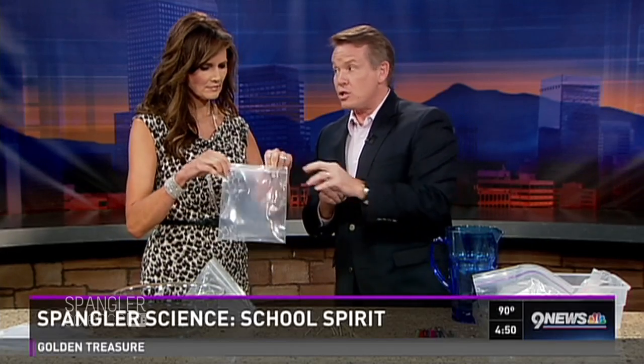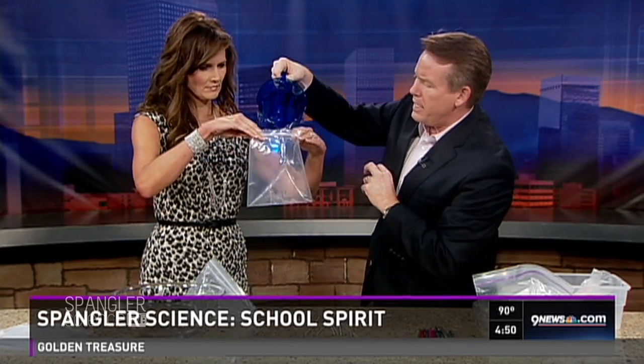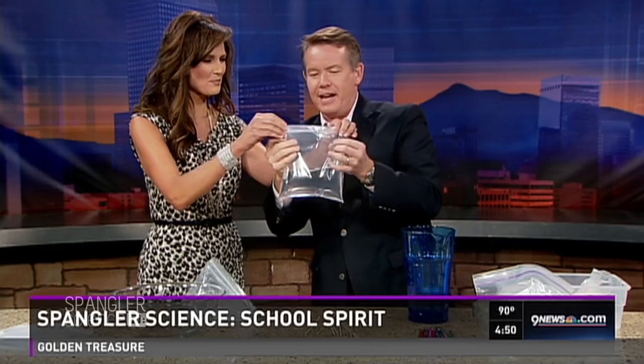Here's what our viewers are going to need. I'm going to show you how to do a simple science experiment, then we're going to tie a message with it, because we know a lot of teachers and parents watch us. We're talking about school spirit — normally you think of honor and pride and respect, but I'm pretty literal, so I think of things like sharp objects and spears.